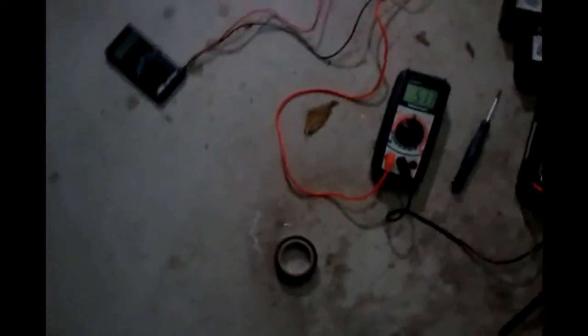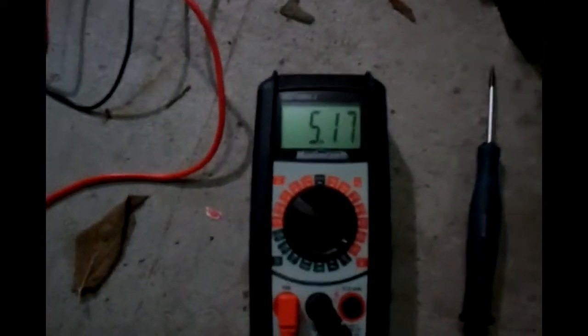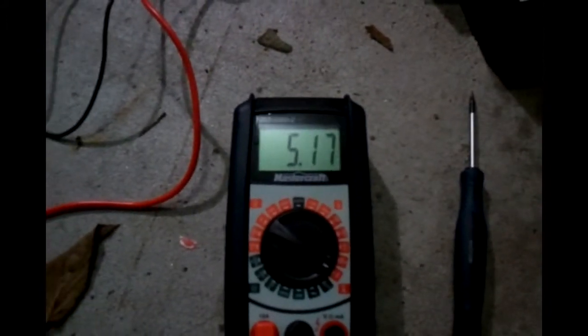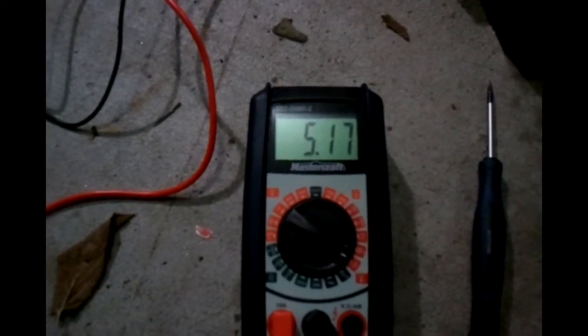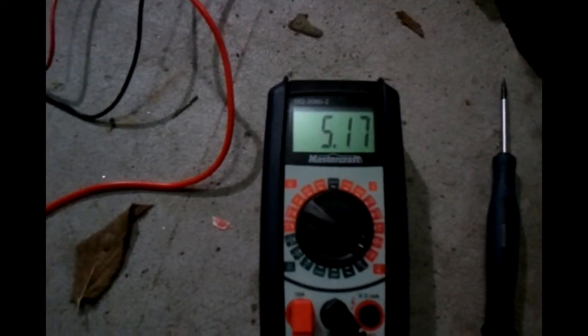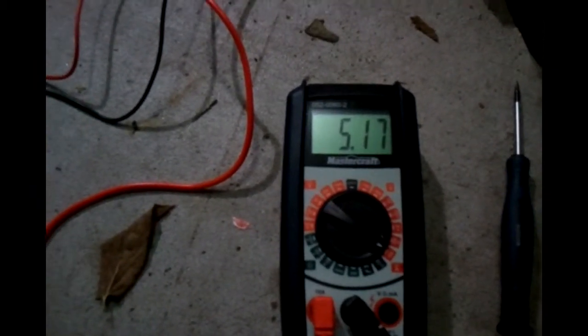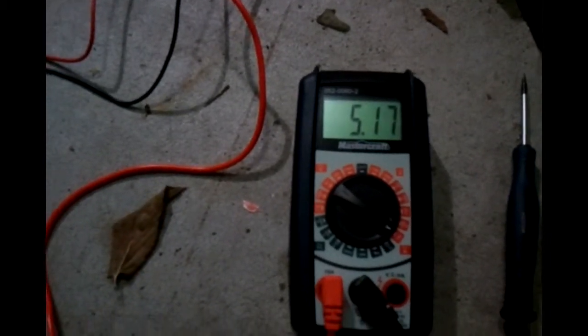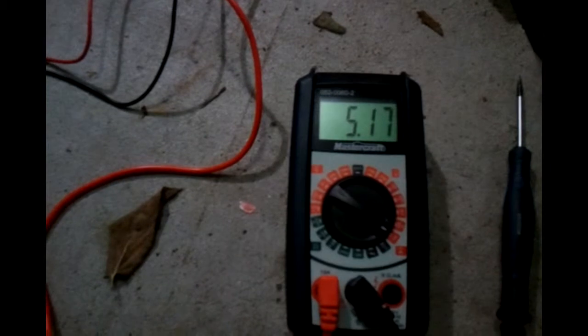Nothing's really happening now. My question is, why is the current going up? It started at about 5.04 and it's slowly been rising. I'm not too worried because this is still below what the maximum of the Meanwells is. But is it supposed to be happening? I would assume not, because wouldn't the voltage be changing so that the current is limited to whatever I set?